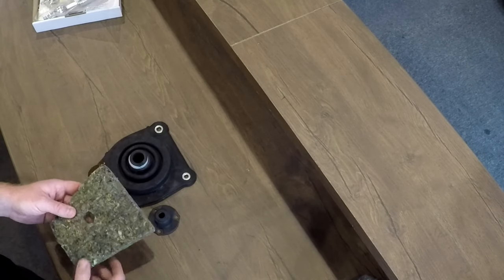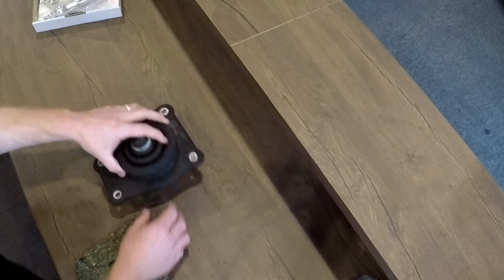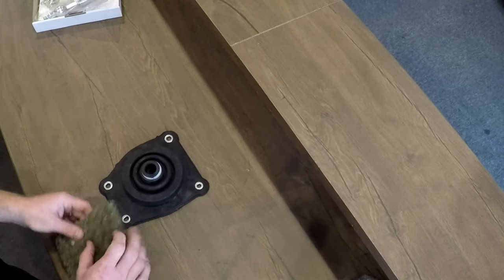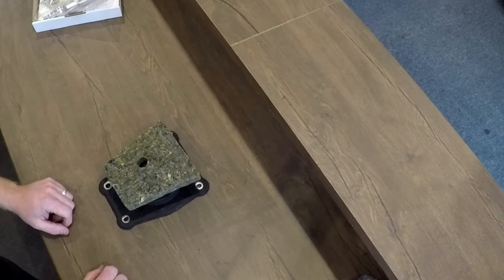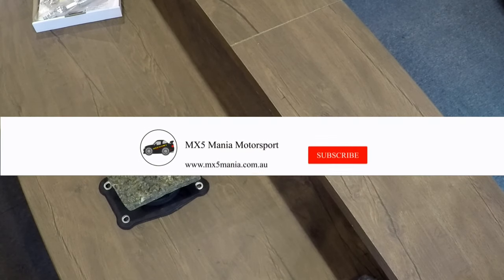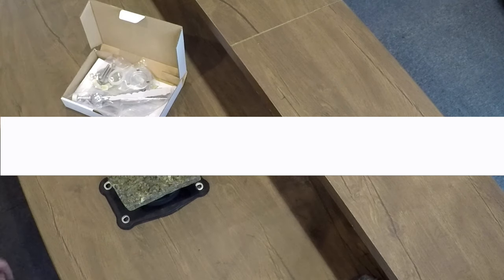Now I'll just show you the order. The lower shift boot goes on your shifter, which will have the upper shift boot over the top, followed by the installation piece, and then you'll have your vinyl or leather cover above it all. So that's the kit — thanks for watching today. If you've got any questions just get in touch. You can order them online.